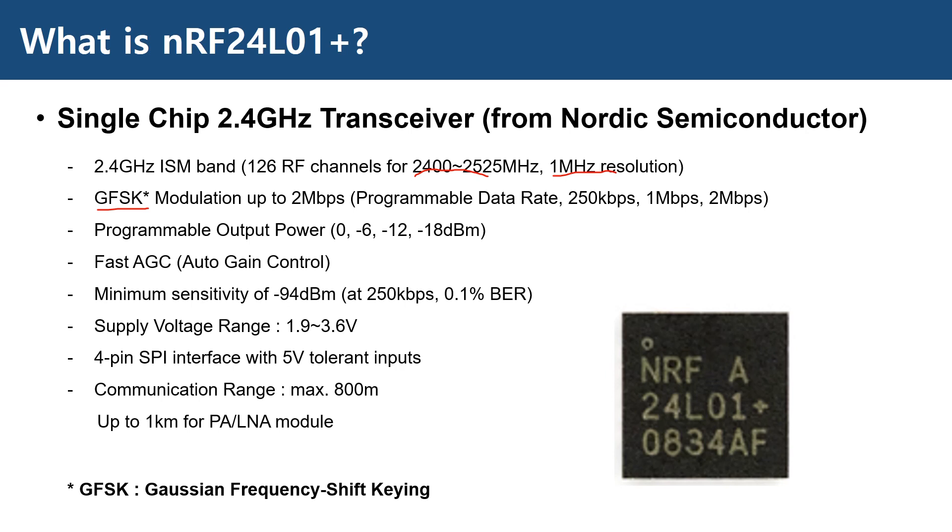You can also program the output power in 4 steps, from 0 dBm down to minus 18 dBm. The minimum sensitivity is minus 94 dBm for a data rate of 250 Kbps. The supply voltage range is 1.9V to 3.6V with a 5V tolerant SPI interface with the host controller, which makes it convenient to connect to a 5V I/O system such as Arduino Uno.